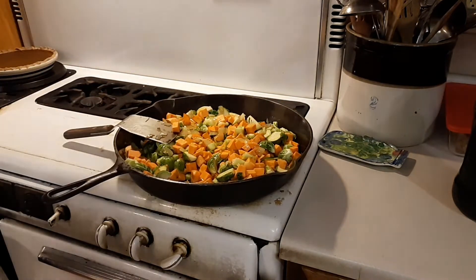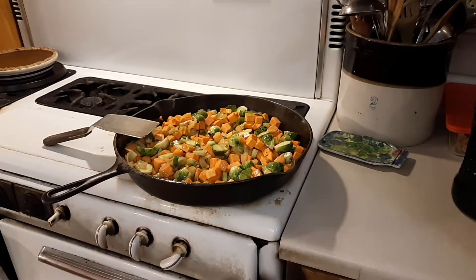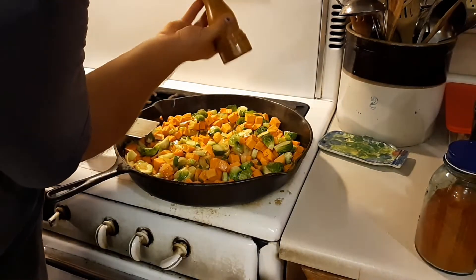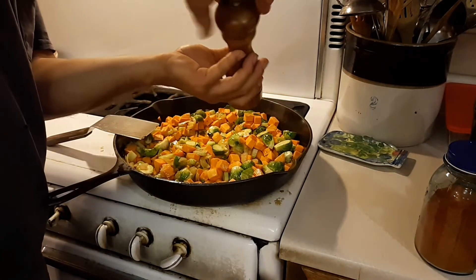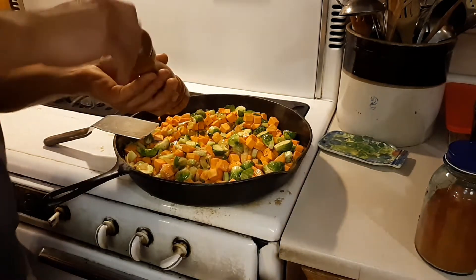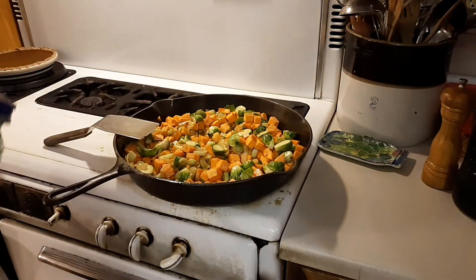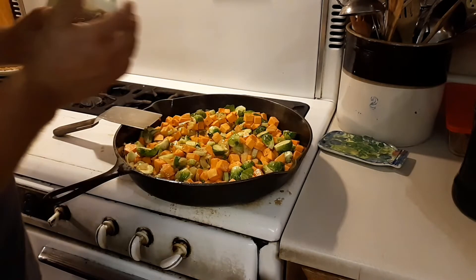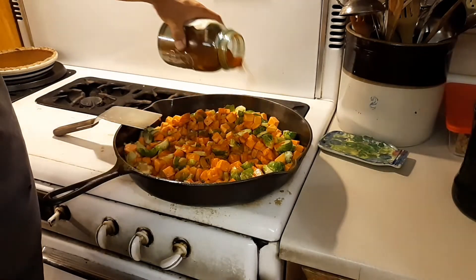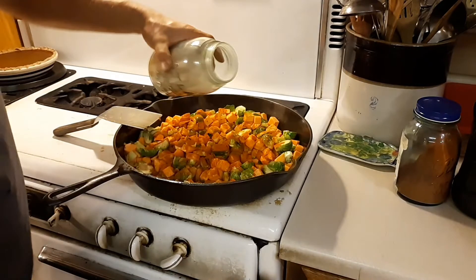At this point Nick usually takes over because he's really good at seasoning without a recipe. For seasoning we'll use salt, Hungarian paprika, garlic granules — I have no idea exactly how much — and then just a small pinch of cayenne pepper.